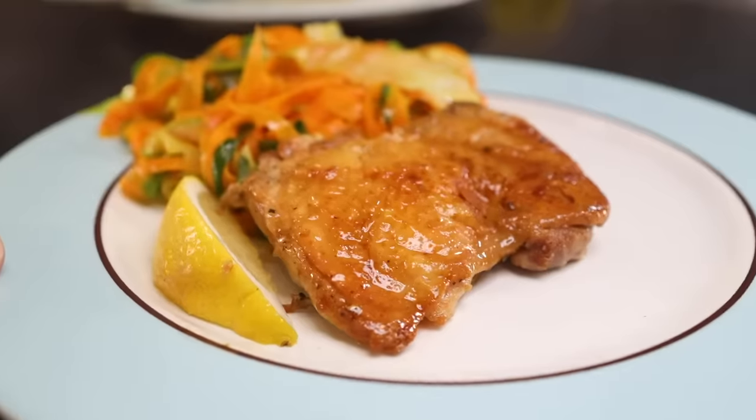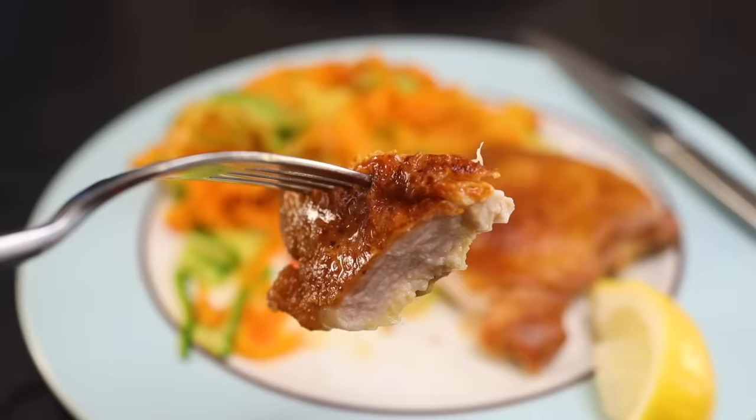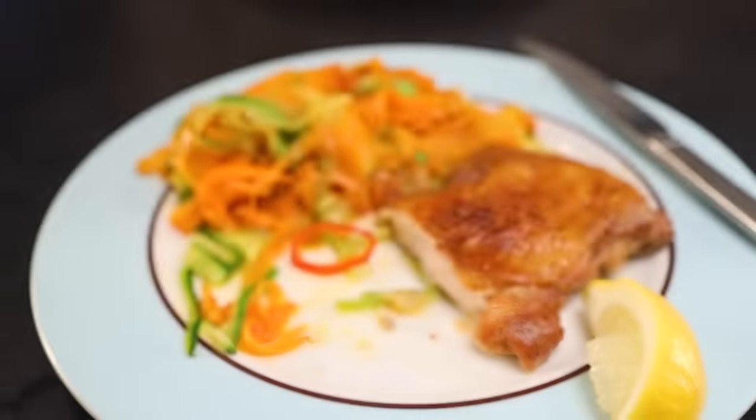Here's a quicker, easier, and to me, tastier way to do chicken under a brick, or al mattone, as they say in Italian.